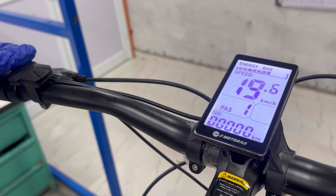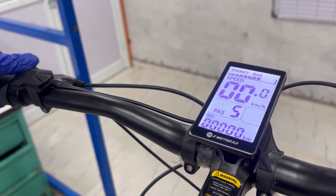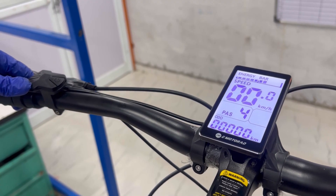Next are the pedal assist system PAS levels, which range from 1 to 5. These levels adjust the motor's assistance while you pedal.